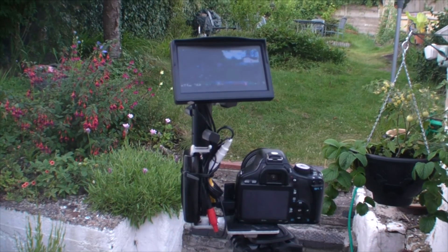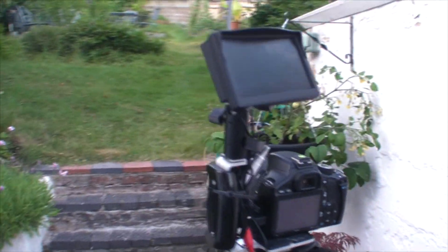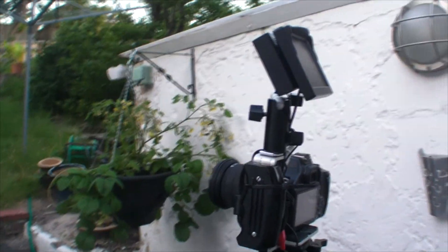I'm Tim Foss. I'm going to show you how to put together one of these nifty field monitors for your Canon 550D or T2i for around $35.